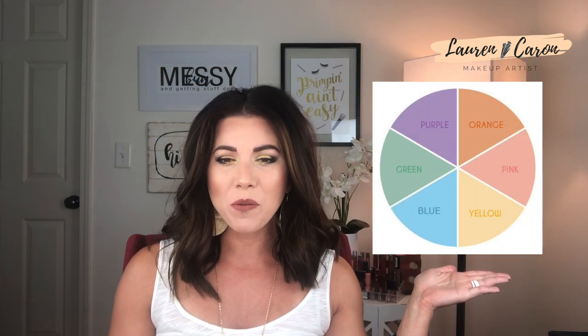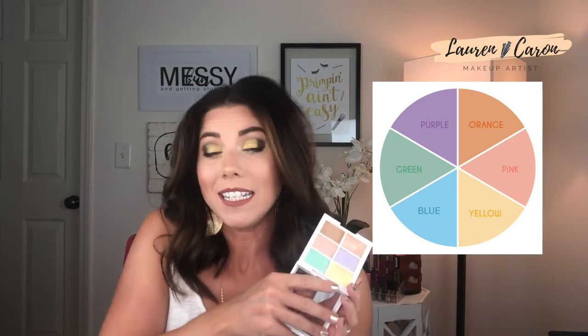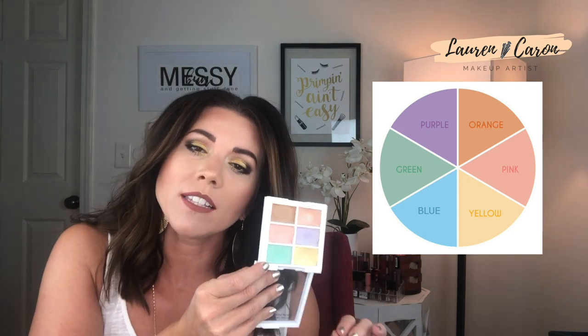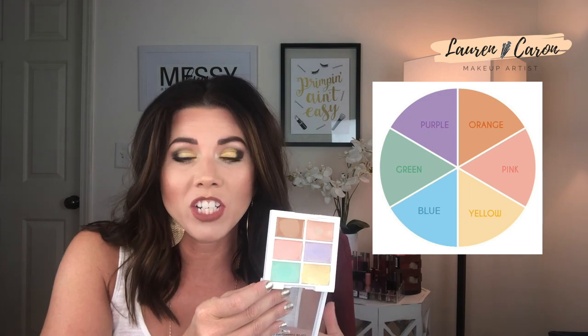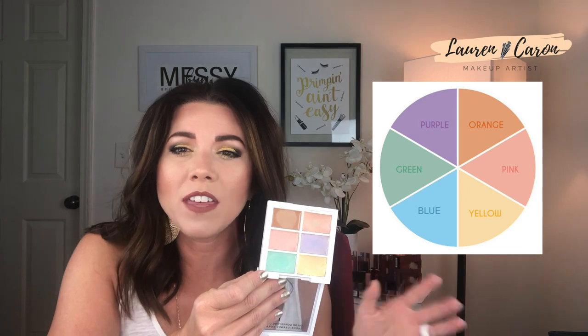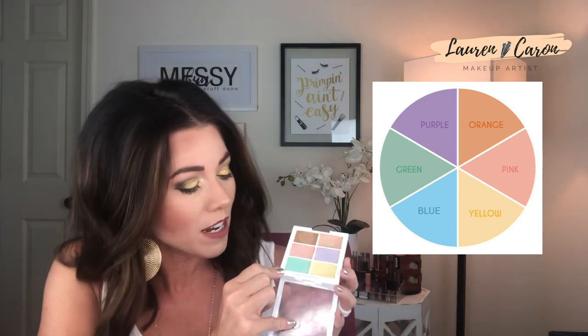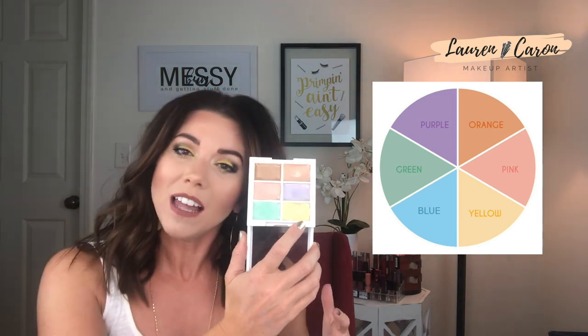Let's pop up the color wheel so you can see exactly what I'm referencing. We'll start with the NYX palette since they're all in one. Green is actually going to cancel out any redness in your skin — so if you have rosacea, blotchiness, a zit, acne, or anything like that, green is the color you would use to cancel out redness.